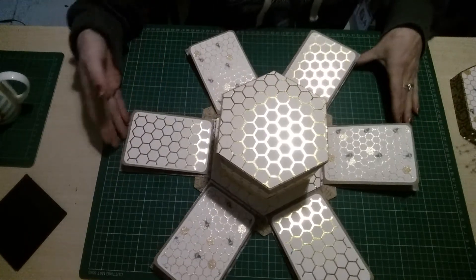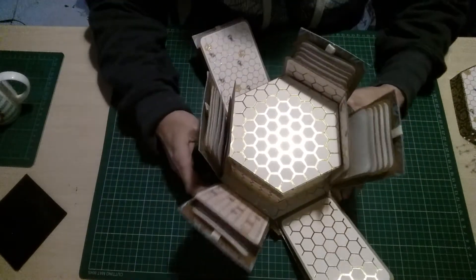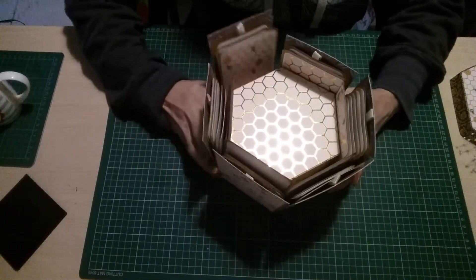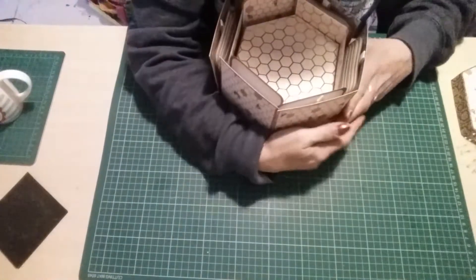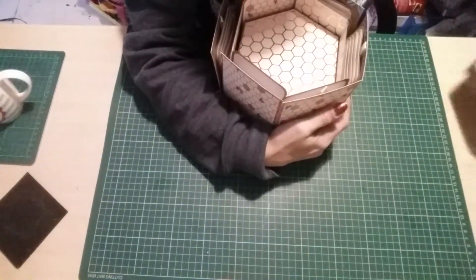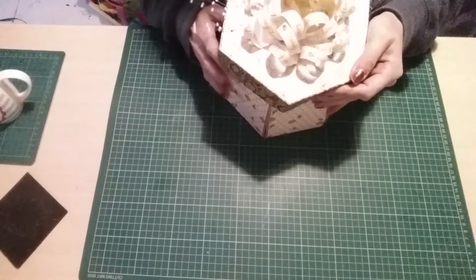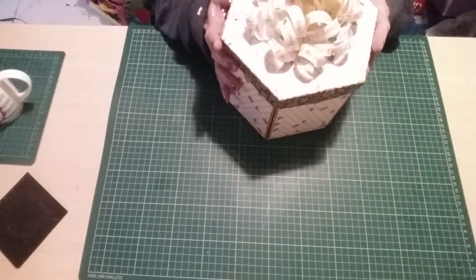That will be payable via PayPal. This is the prize, guys. Believe me, it took a lot of mental gymnastics making this, but I did eventually do it. I'd had it in my head for quite a while that I was going to make something like this, and I didn't have a clue how.